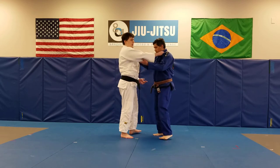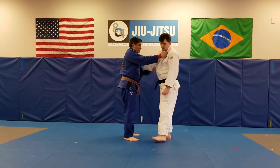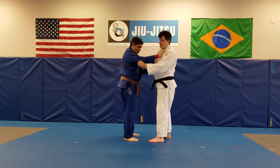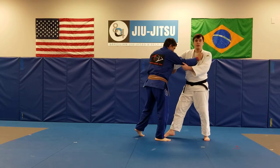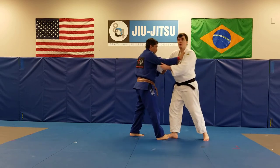So we get our grips. Let's do the switch squats real quick. Now we are going to be doing Judo dance on our sleeve side, getting the feel for when our partner is going to be stepping.